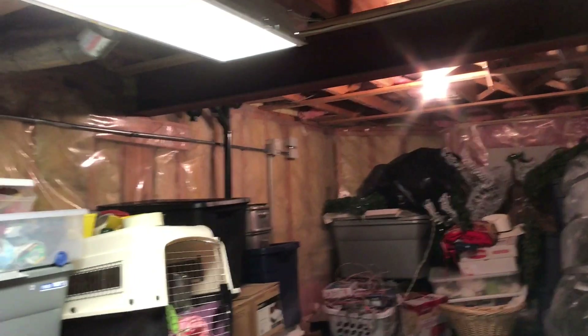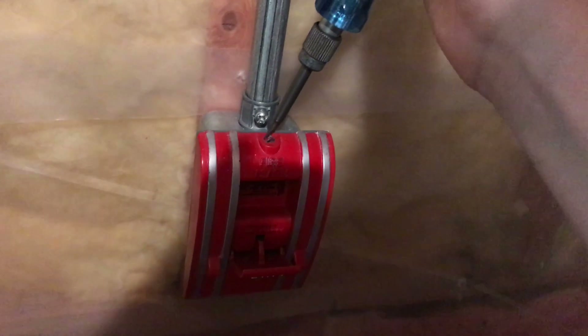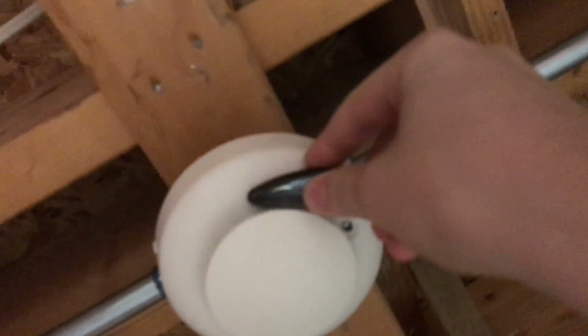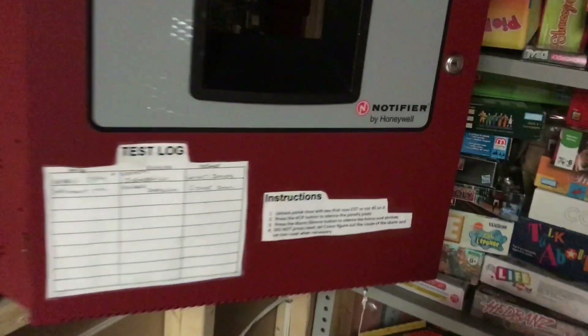Now the panel is in walk test, so we'll go ahead and do that. Let's go ahead and test each device with the magnets. All right, let's go ahead and test the next one. That is completed walk test.